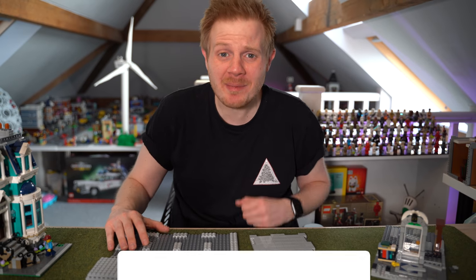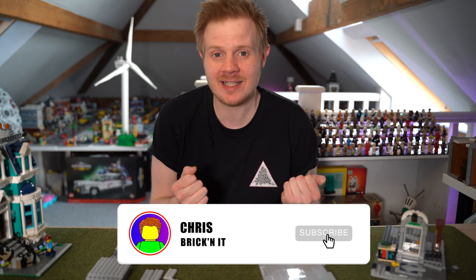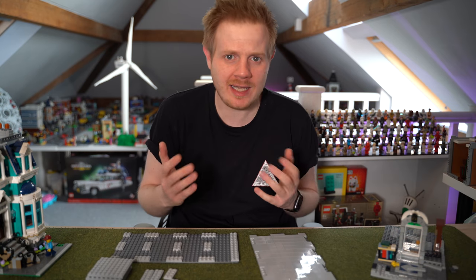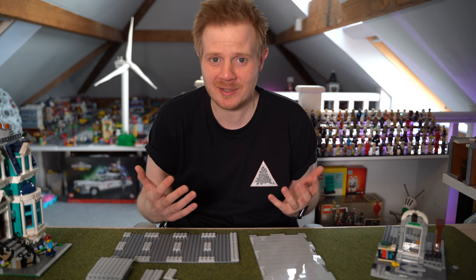Hey guys, Chris here aka Brickinit, and welcome back to another Lego City video. It's been absolutely ages since I've done a Lego City video, mainly just due to the fact that Lego keep releasing all these D2C sets and I want to buy them, build them and live stream them with you guys.